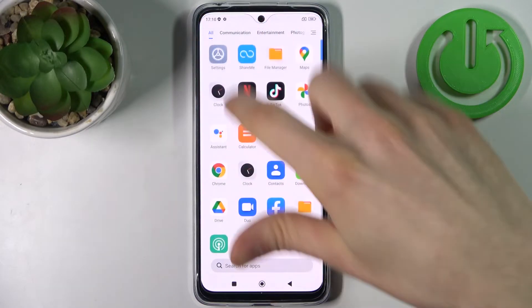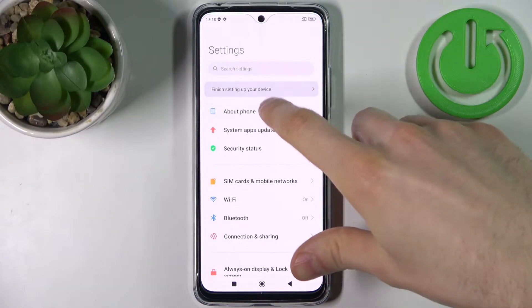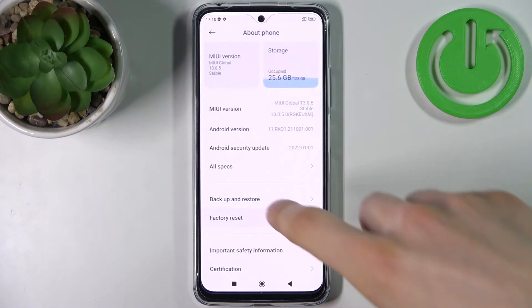Firstly, you have to go to Settings, then go to About Phone, then Factory Reset.